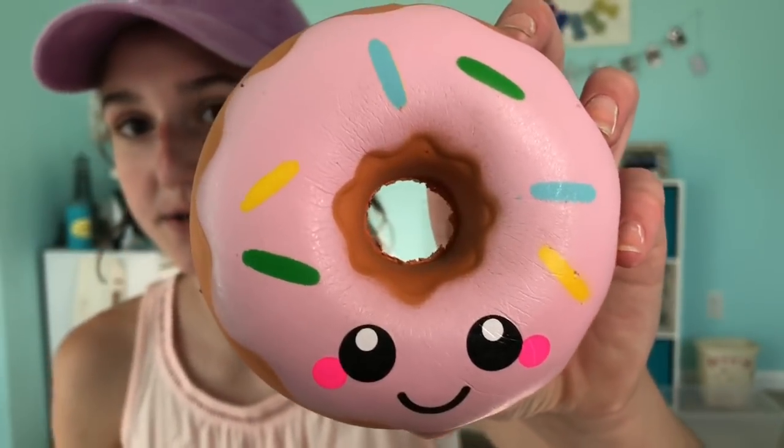Anyways, let's go ahead and get on with the video. This is probably what you guys are most excited for — the squishy! First up, we have this donut squishy.